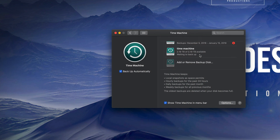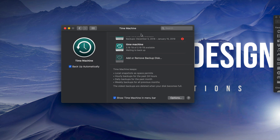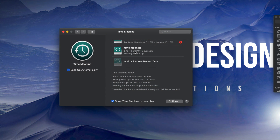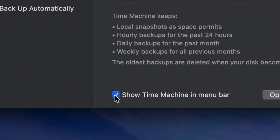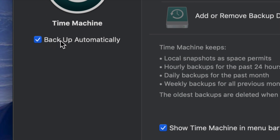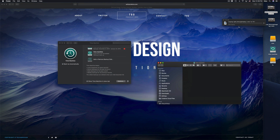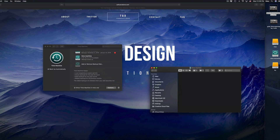Time Machine backs up your entire computer — that means your software, macOS, all your files. If you have pictures, everything gets backed up, including Photos or iPhotos. Make sure you have a check mark on the relevant options at the bottom. Time Machine is great for that. You'll also see the Time Machine icon up in your menu bar.